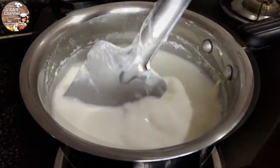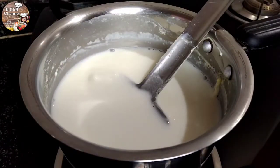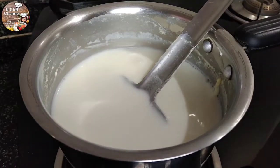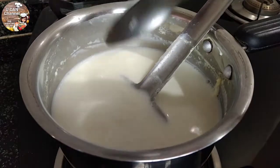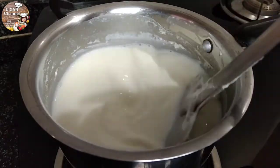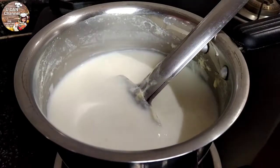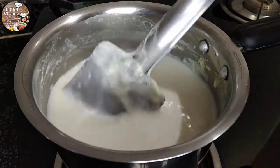It has to reduce this layer. It is a little bit of lemon juice. Use 1 teaspoon of lemon juice.